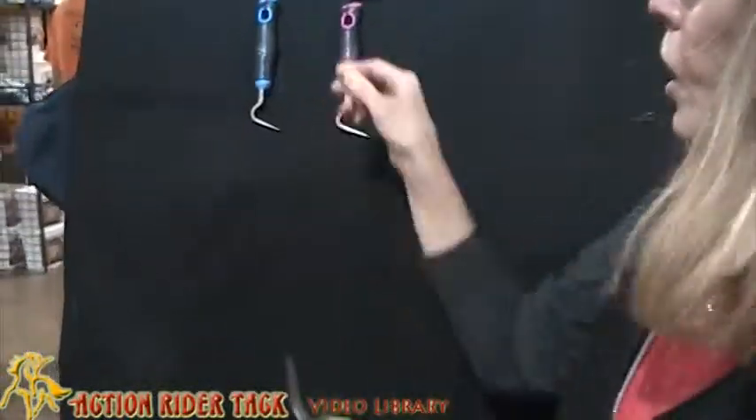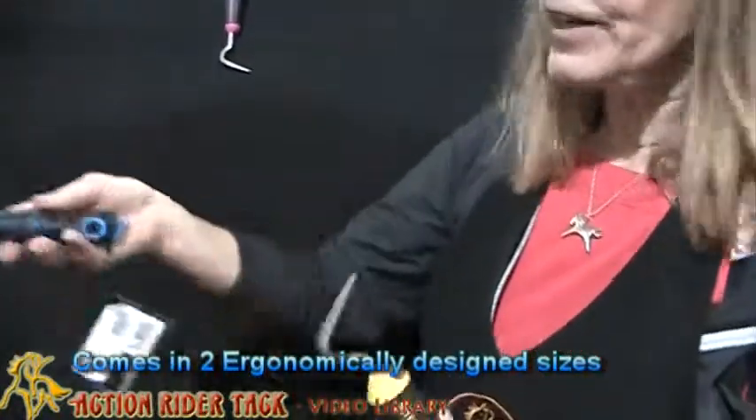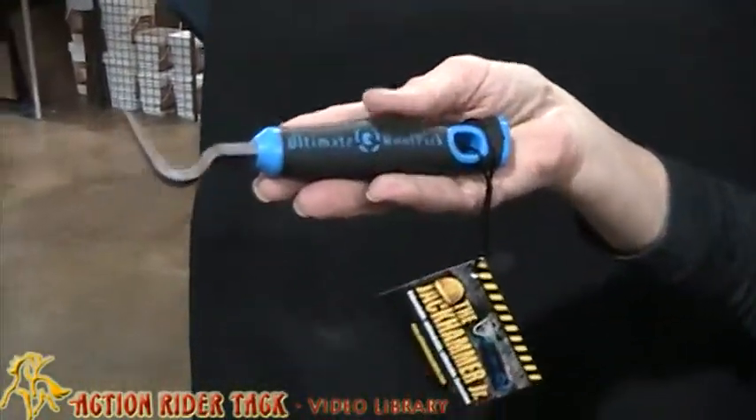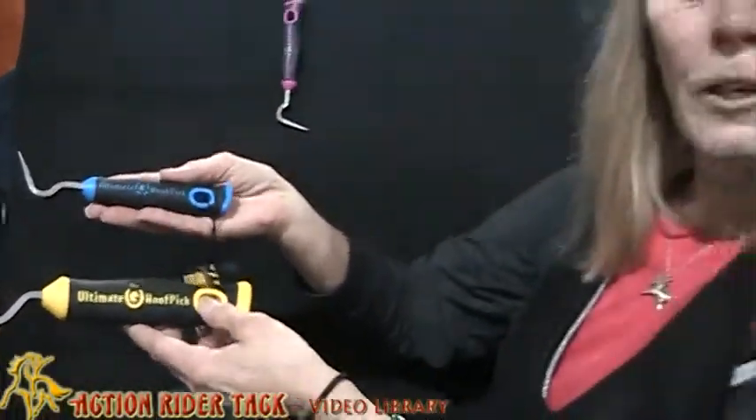And if you think that this is too big for you, well looky here. For the smaller hand, for the children's hand — the ultimate hook pick, designed by a woman, for everyone. Found at ActionRiderTack.com.